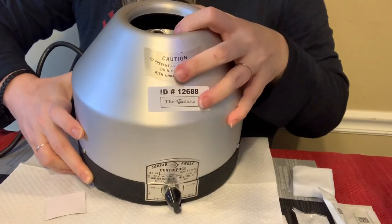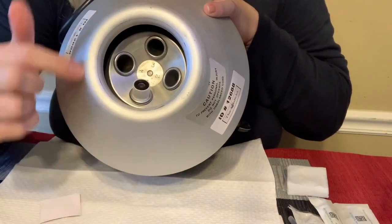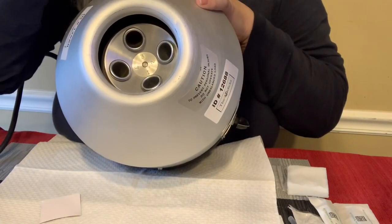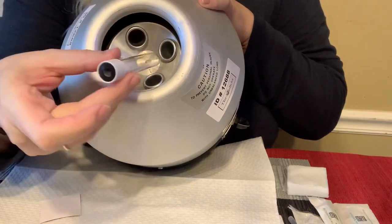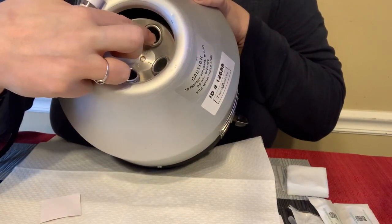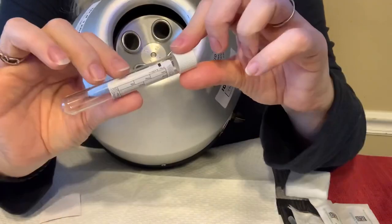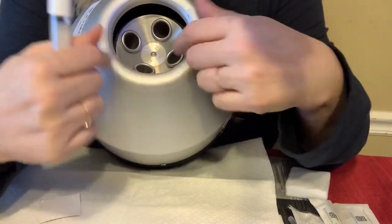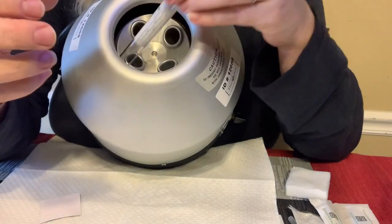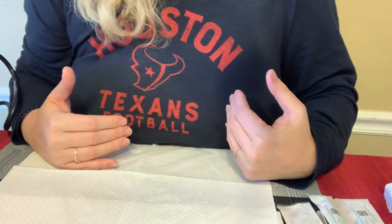When I got this centrifuge it said it held 10-mil tubes, but the first ones I got were 8s, and these are 9s. The tube came exactly to the top of the slot, so getting them out I'd have had to use something to grab it. What I did — and I thought it was a little genius — I pulled four stoppers off old tubes and placed one rubber stopper in each slot. They're all the same weight so it stays balanced, and they hold the tube just high enough so I can pop it right out.